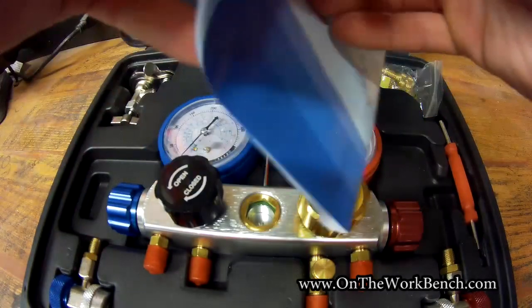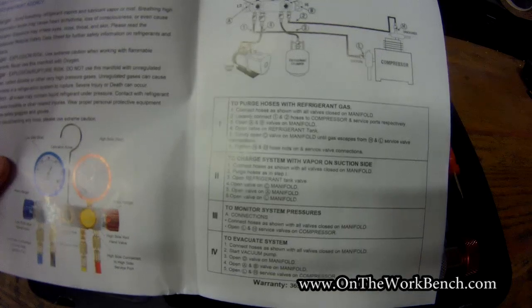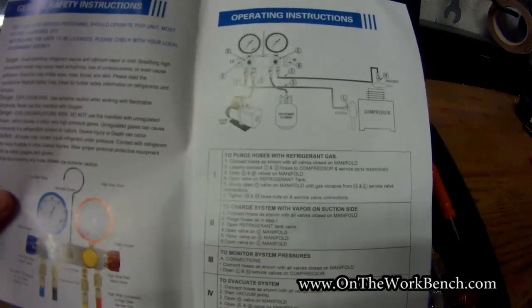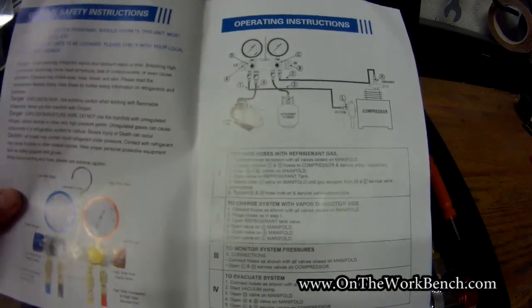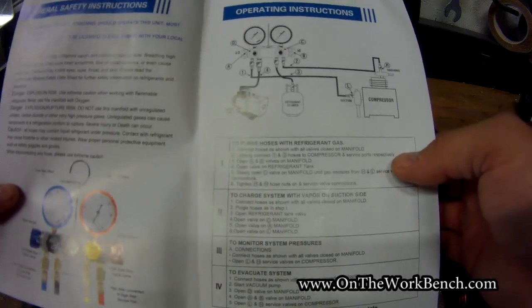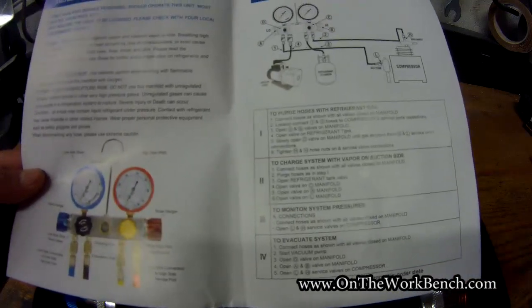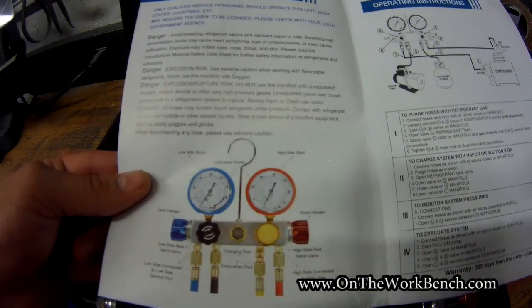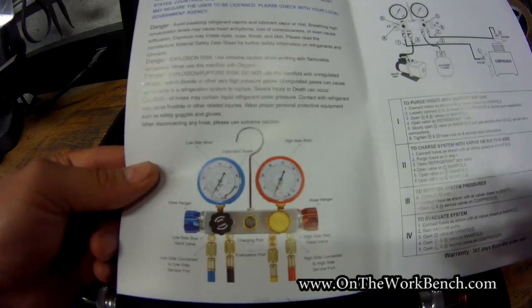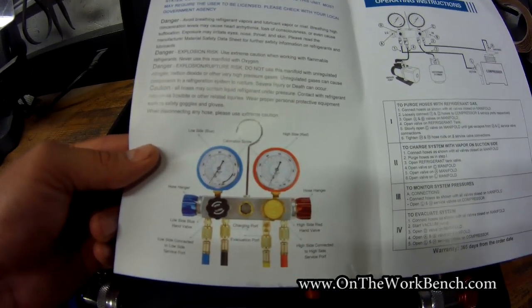If you get confused about how to use this valve, the manual actually has a set of directions that shows how to connect everything together and how to charge the system, purge, monitor, and evacuate. I have to say that the diagram here could probably be a little bit better — I'm not sure it's as clear as it could be, but it's not bad. It's at least acceptable.